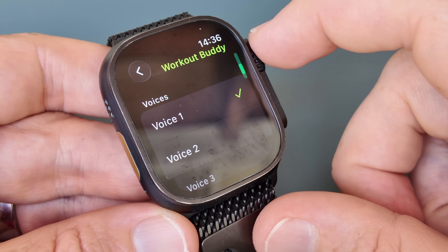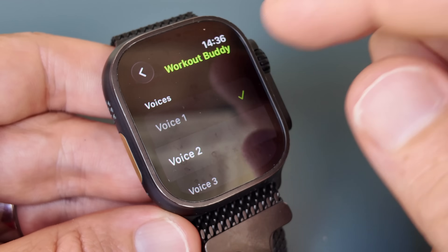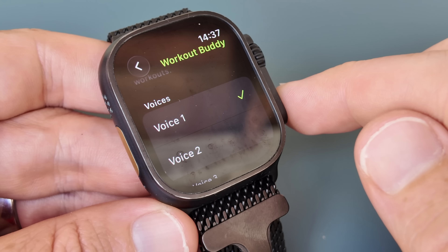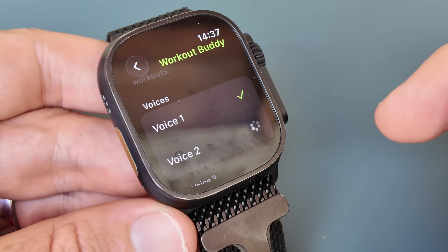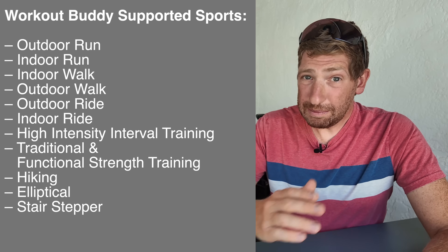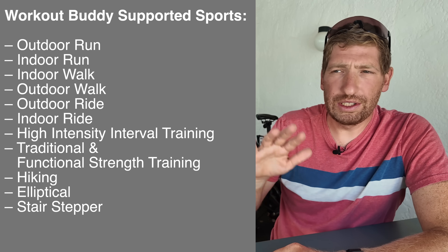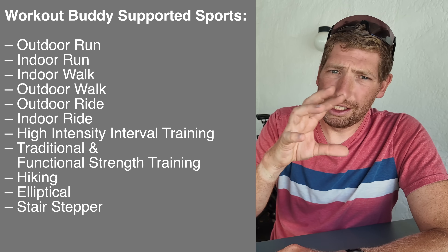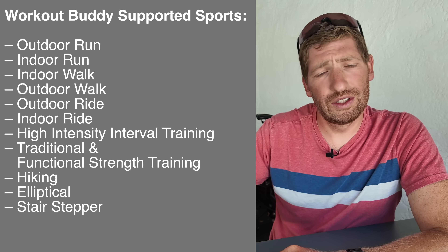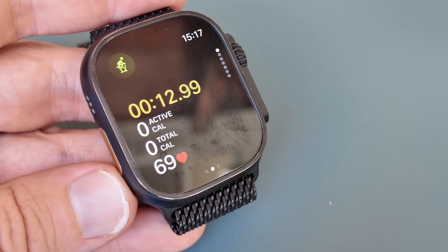There are two voices to choose from: Voice 1 and Voice 2. These are modeled after two current Apple Fitness Plus trainers — Sam Sanchez for the women's voice and Jamie Ray for the men's voice. There's also a Voice 3 occasionally listed, though it's unclear what that is yet. The sport profiles that support Workout Buddy have been changing throughout the beta cycle. Apple has a set list of enabled profiles, though indoor cycling isn't on Apple's list but does appear on the device.